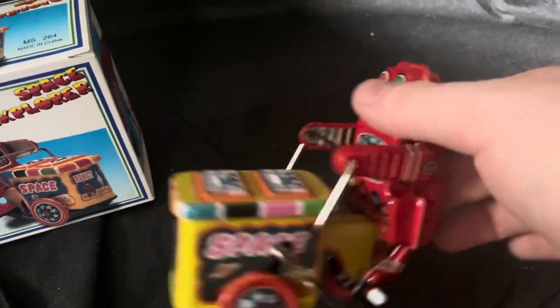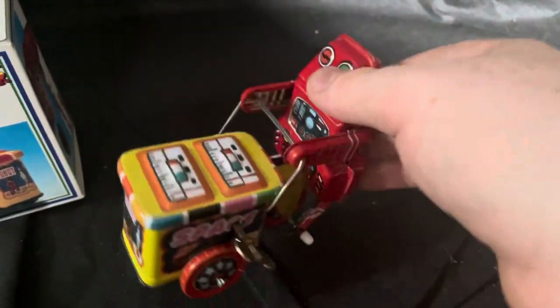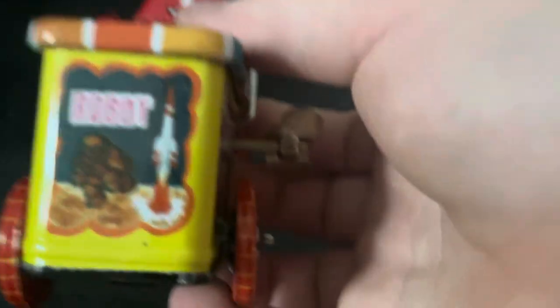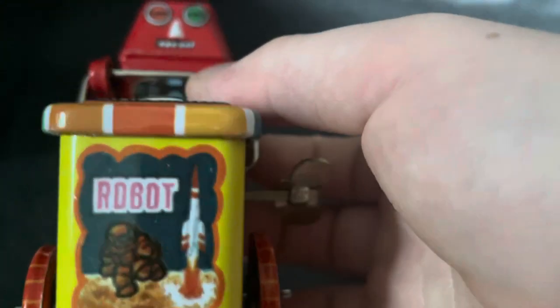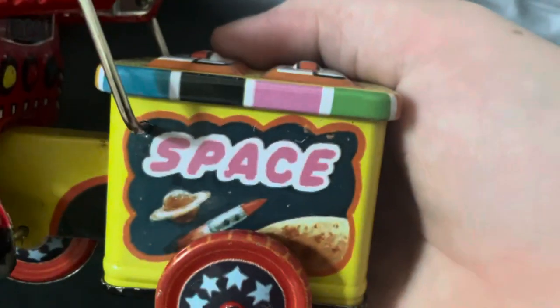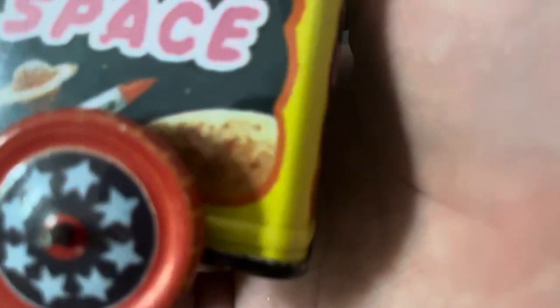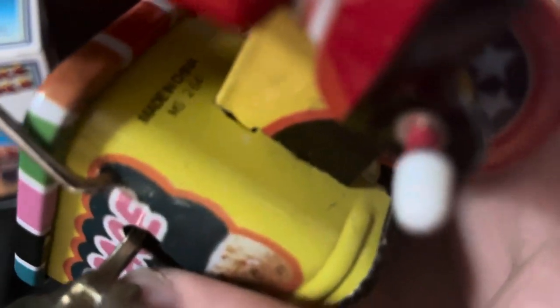With a robot just pushing it around. It's a wind-up, so it's still pretty cool. On the box there's an astronaut with a rocket, a robot, another rocket, and it says 'Space.' I believe that's the moon, and that's Saturn. On another side it just says 'Made in China' and shows SM 264 again.